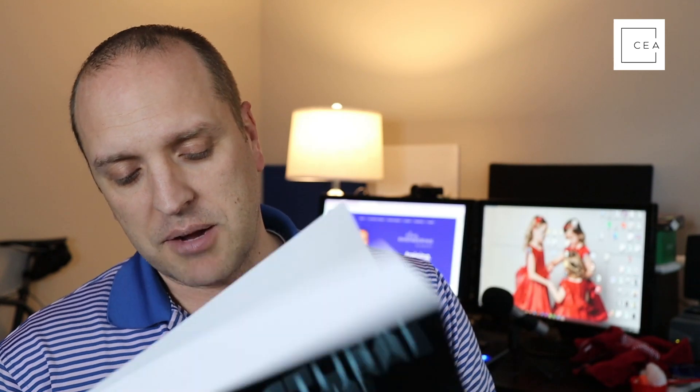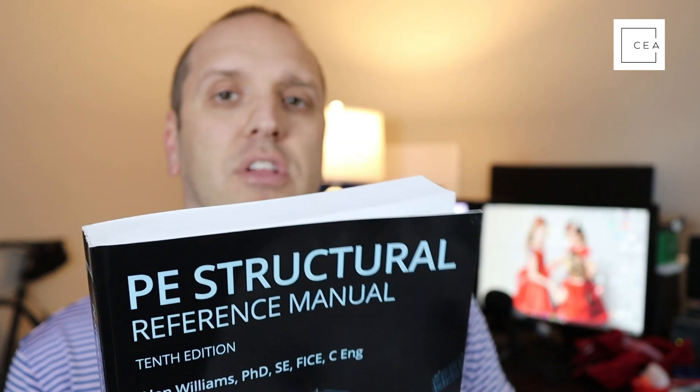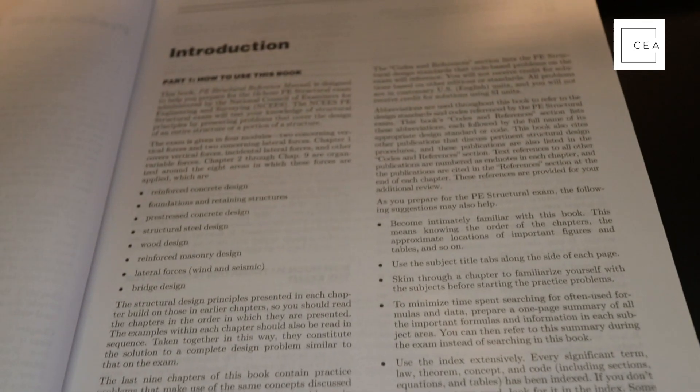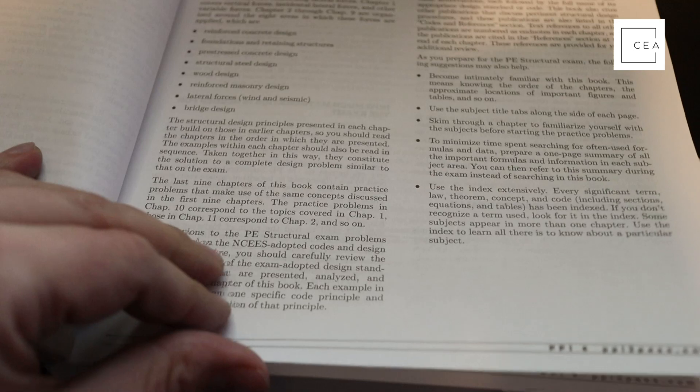Alan goes on to discuss why he wrote this book and why it'll be helpful when preparing for the SE exam — that's in the front matter. This is the 10th edition and it has been updated to conform to the 2018 International Building Code (IBC). Several codes and specs adopted by reference in the 2018 code have been revised since the 9th edition, making this quite a significant revision.